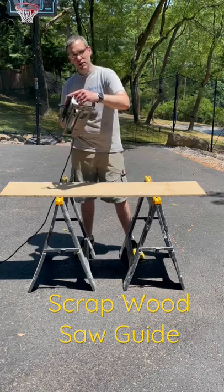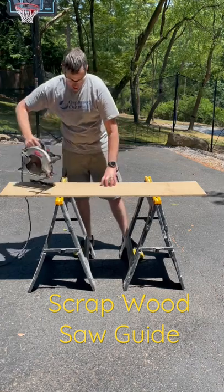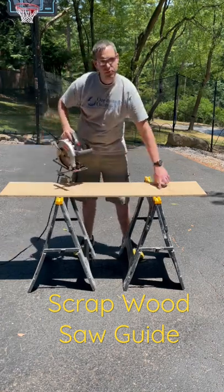I'm going to use the ripping fence with my circular saw to cut a strip, reattach it over here, and then do a final cut that will give me a perfect straight edge.